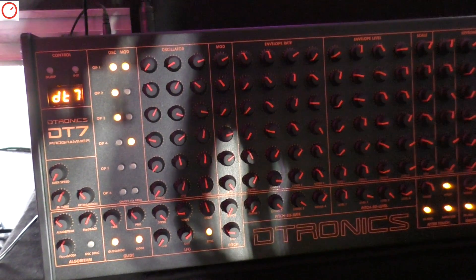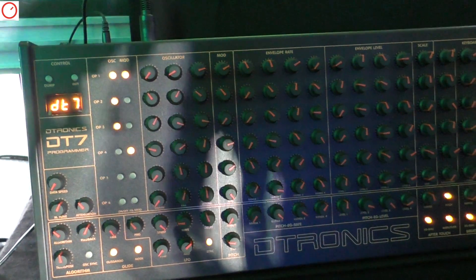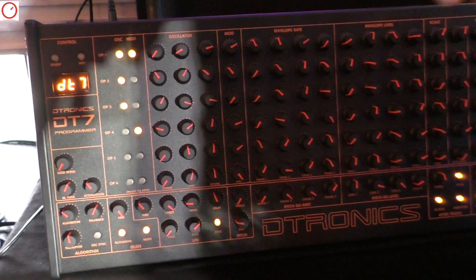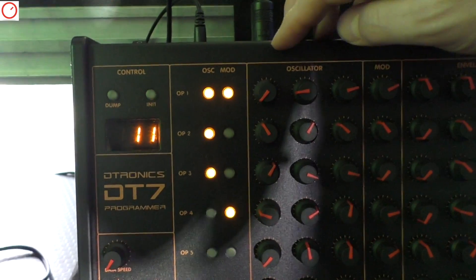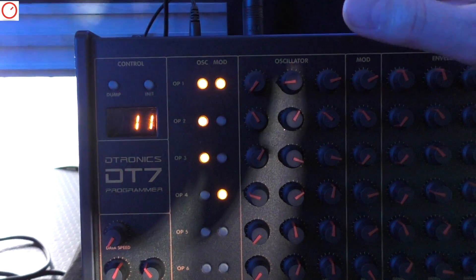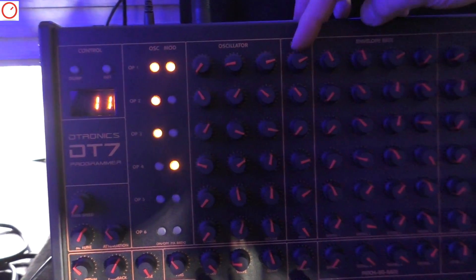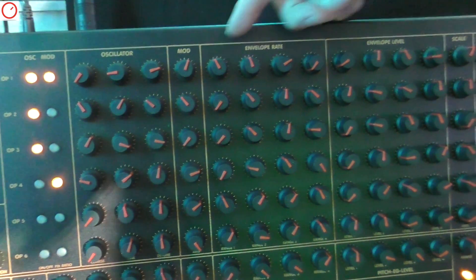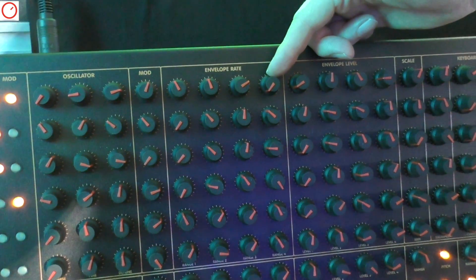You can immediately program FM, which was never possible with the single data value slider of the original. It's very easy now — easier than ever before. You have the frequencies of the operators, a button to set the frequency to fixed or to follow the keys you play, then you have the modulation intensity for the vibrato, and the rates for the envelope.